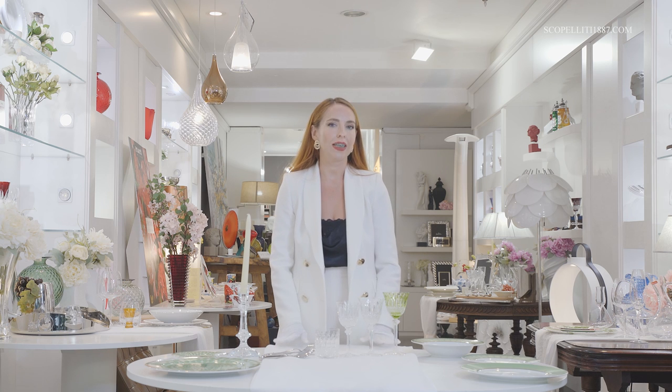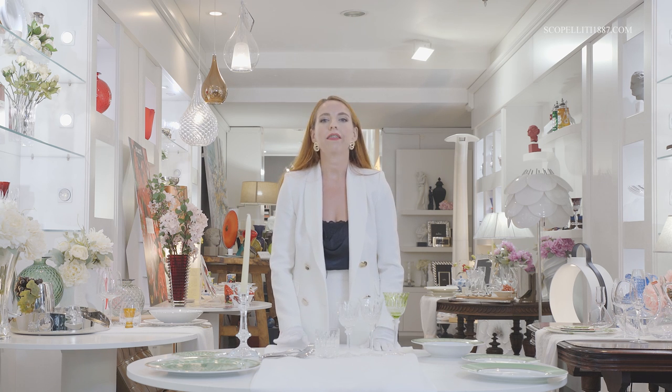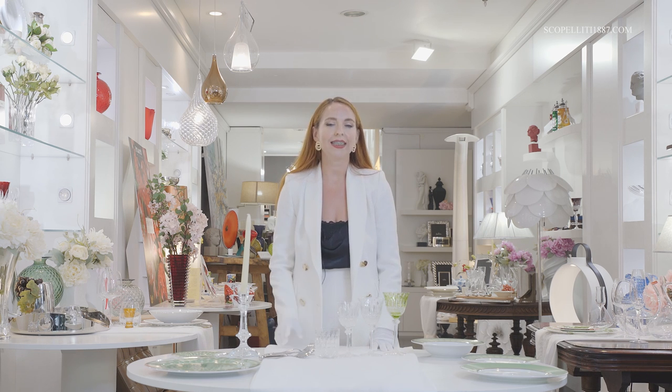Today I would like to give you some traditional tips on how to set a formal dinner table. I think each of you has had at least one festive occasion and had to deal with tableware settings but had absolutely no idea how to do it correctly. Today I will give you some advice on how to do it in the correct way.